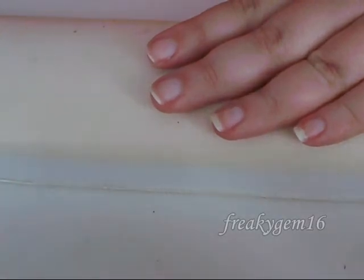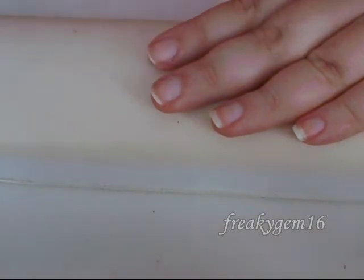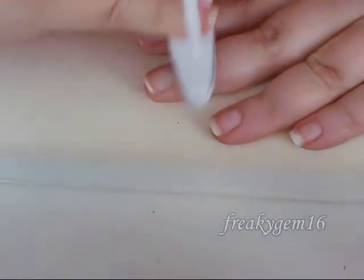Now that we've got to this stage, take a tool like this — it's just a nail buffer. This is going to increase the shine on the nail. Hold it like this and swipe it back and forth across the nail to add extra shine.